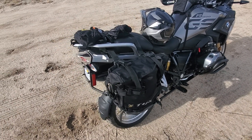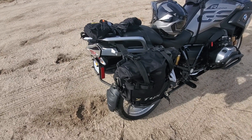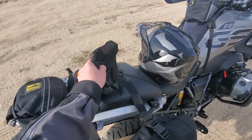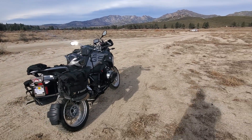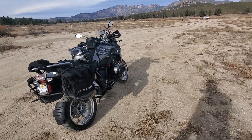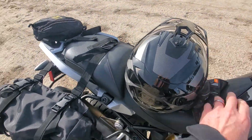I wanted to do a part two to the Tusk Pilot Pannier review. I kind of screwed up the first review and had the straps all wrong. I'm out here on a beautiful day in the Southern California mountains, not too far from where I live, and I wanted to do a little follow-up.